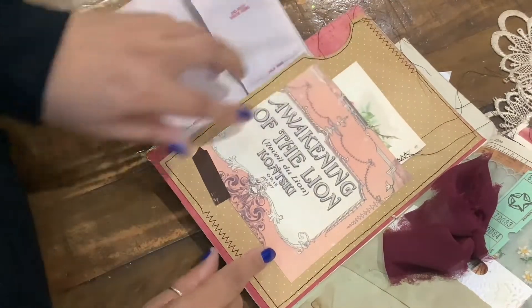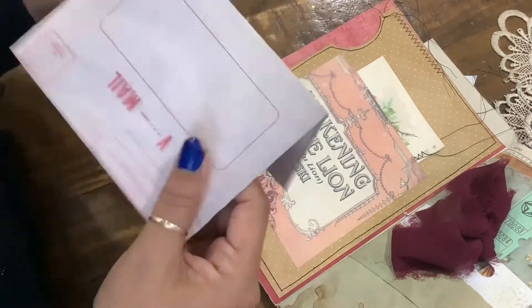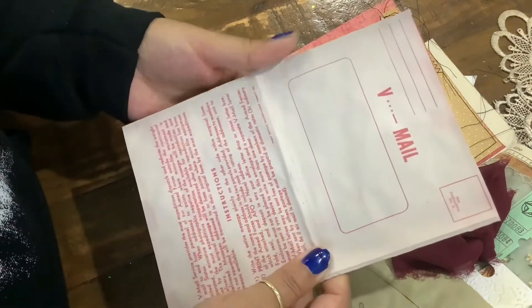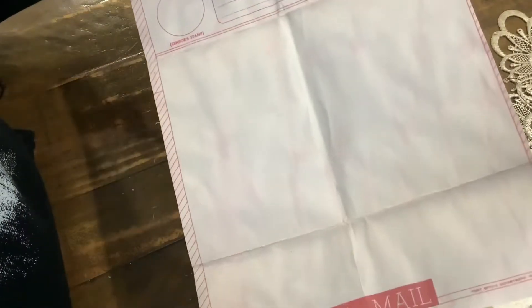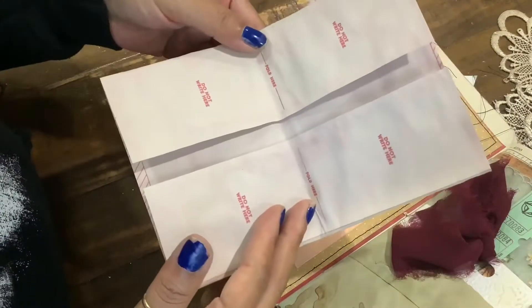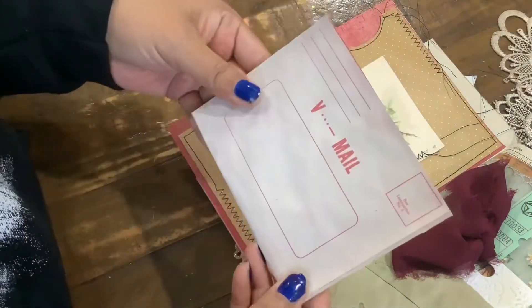More of those rosy tags that I just love. Some decorative stitching. Some antique paper in here. And then I tucked in this envelope — it's a digital copy of these envelopes that I got. I think this is probably military mail — it would just fold like this.